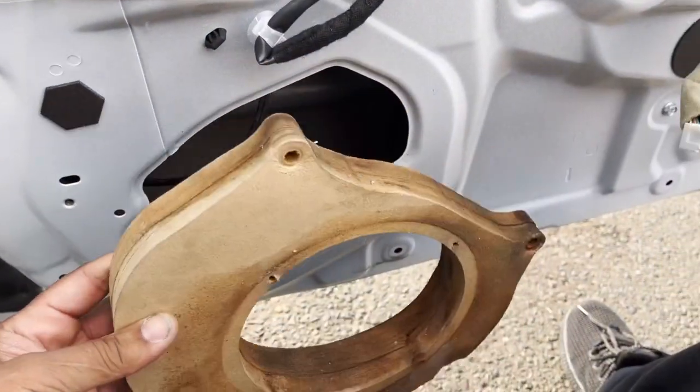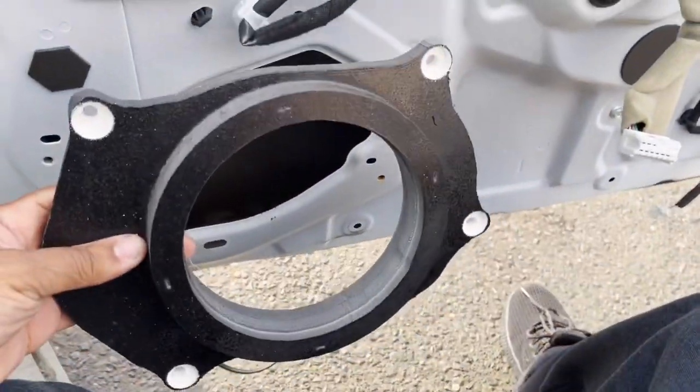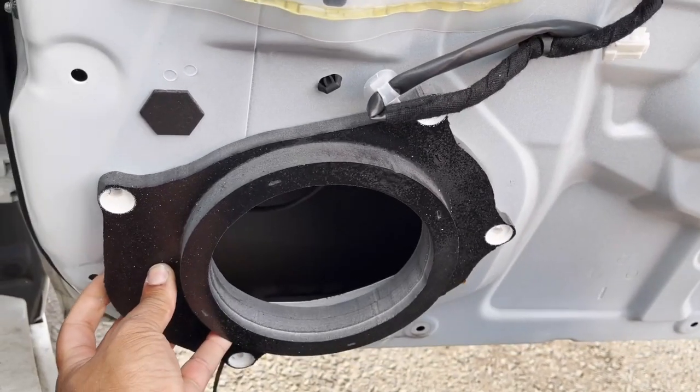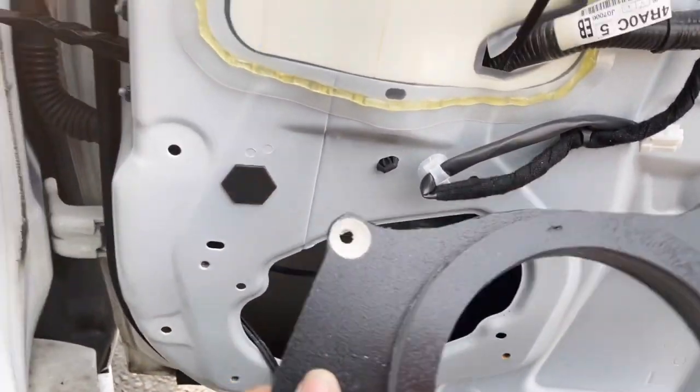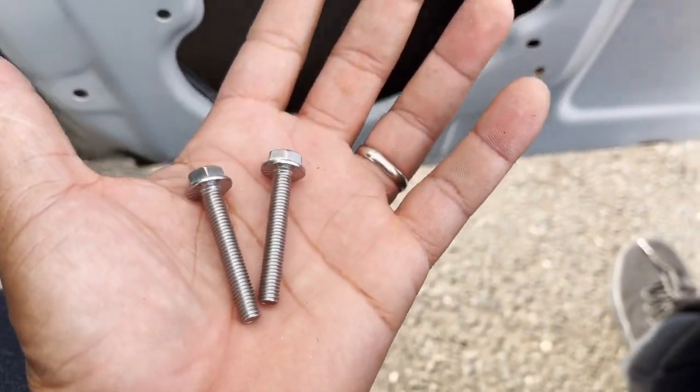Okay, so here's the before — and there's the after. It's going to line up perfectly. We're going to use stainless steel hardware flange bolts to mount it to the door.